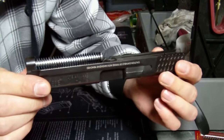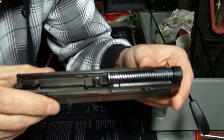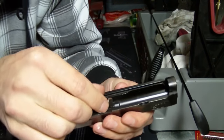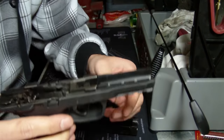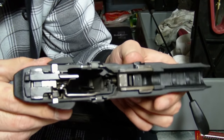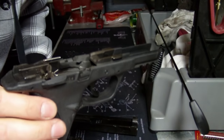It comes off in two pieces. Once you get to that point, it's pretty straightforward like any other semi-automatic pistol. You've got your recoil spring that you can remove, then you can take out your barrel. That's really as far as I go with disassembly. From this point you can go ahead and clean with a brush and some solvent.